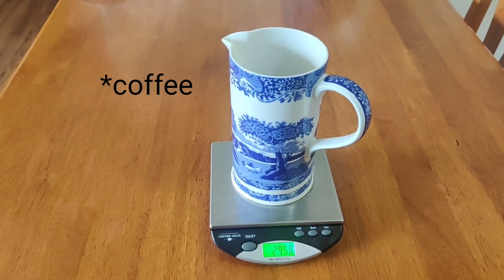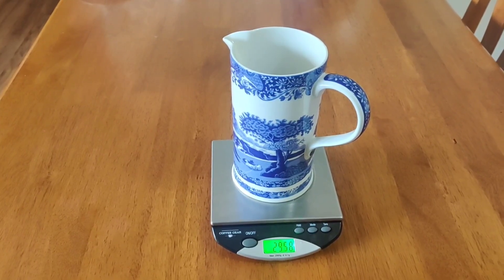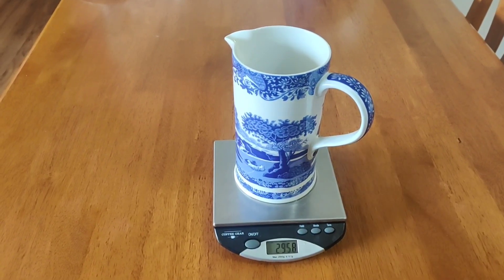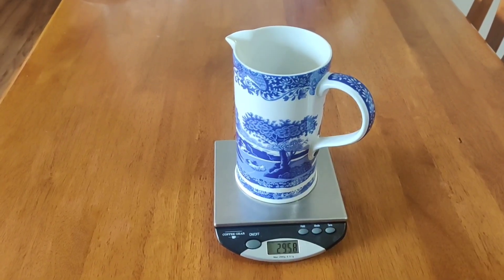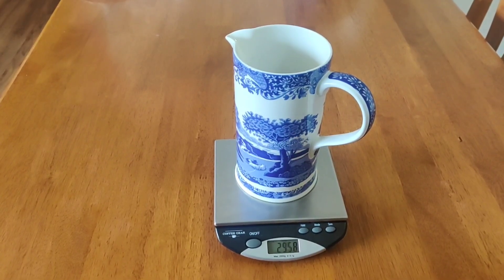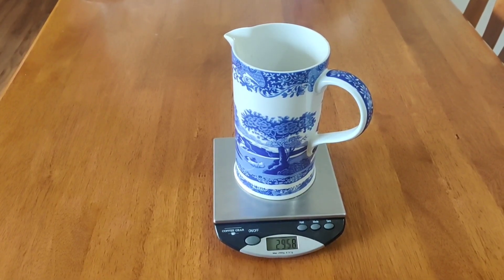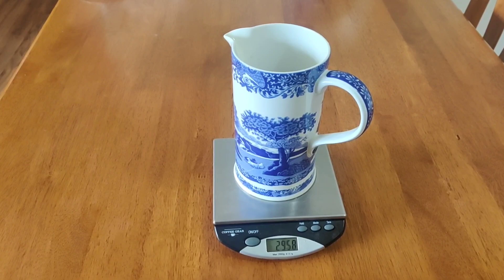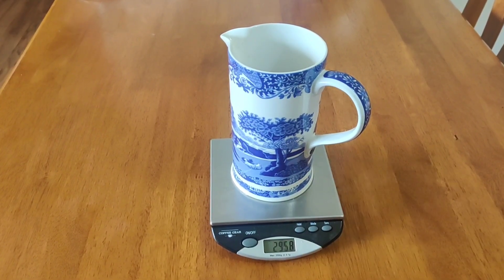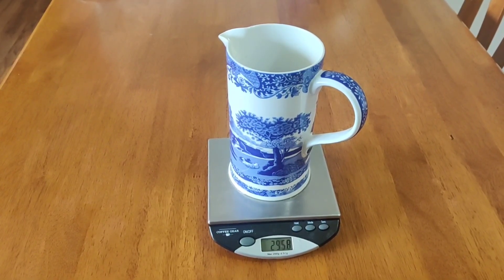So whatever amount of water you want to use, you divide that by 14.55 to get the amount of coffee that you need to make about the right strength and flavor of coffee. We'll be back in about five minutes.